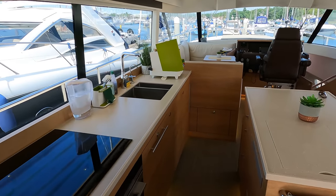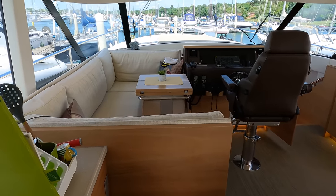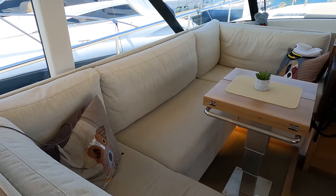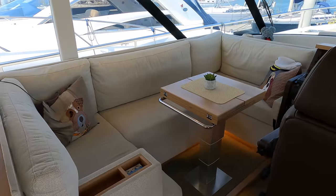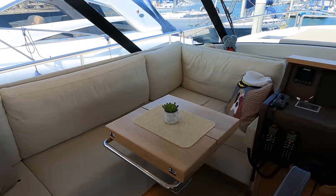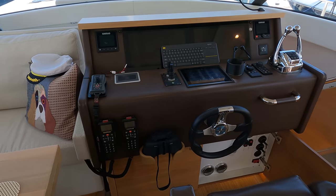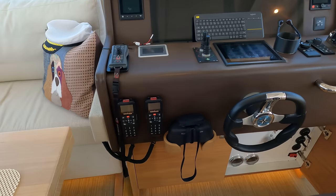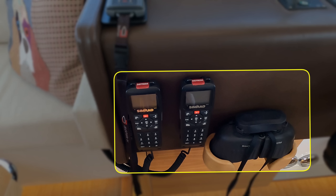Check out the indirect lighting which, despite it being midday, still gives you an idea of what the ambiance must be like after the sun has set. To port of the helm station is a cosy, raised, U-shaped seating area with a table. On the left of the helm station are two SIMRAD VHF radios and a handy place to stow your binoculars.